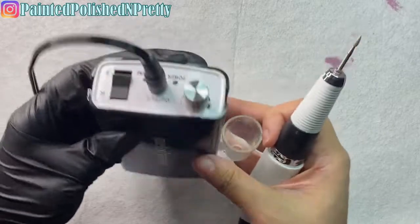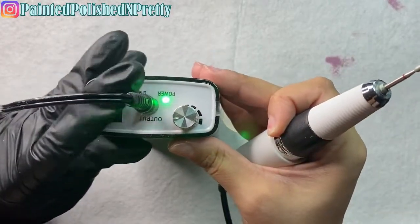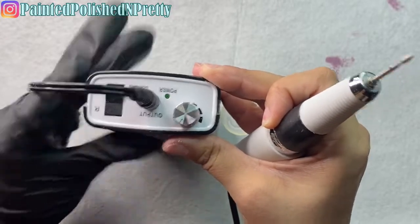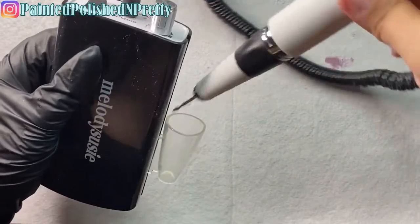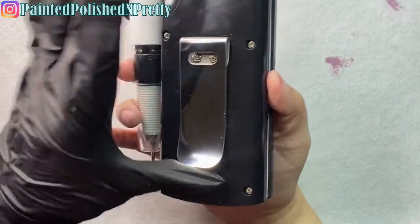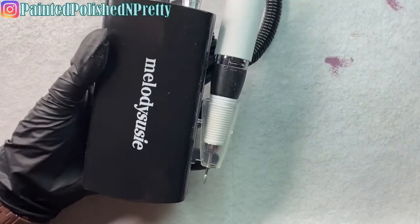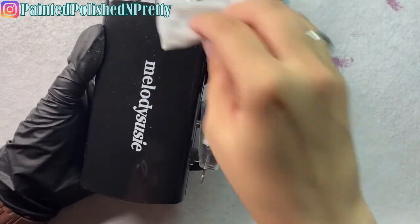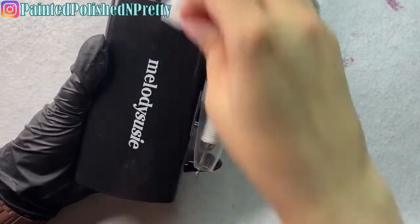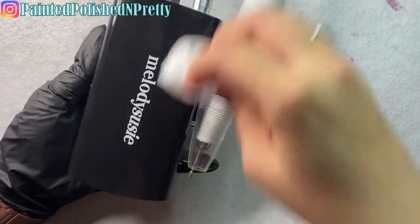I also have to show you this drill I've been using — this is the Melody Susie Artemis drill. It is 30,000 RPMs, it's got the side piece to hold the hand piece, a belt clip, and a brushless motor so it's super quiet and produces less heat and less vibrations. I've been using it a lot, which is why there was dust all over it — so I wiped it off so you can see what it really looks like.